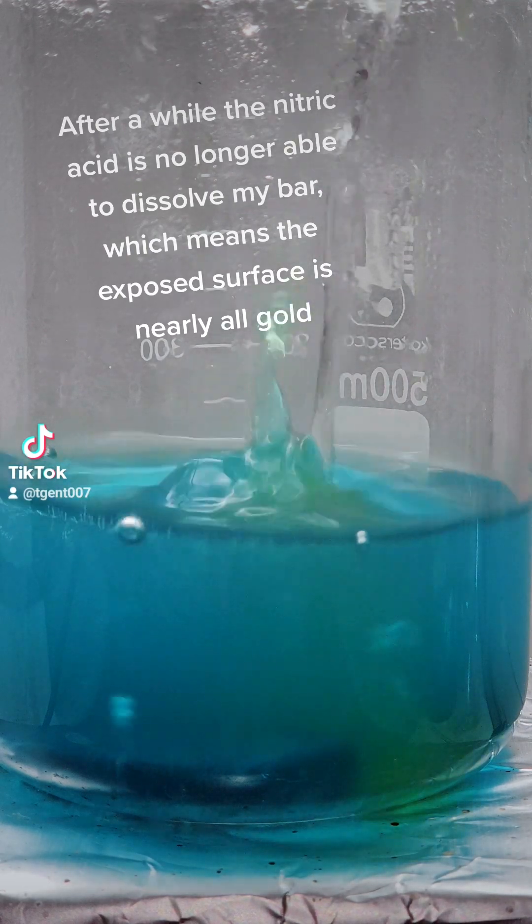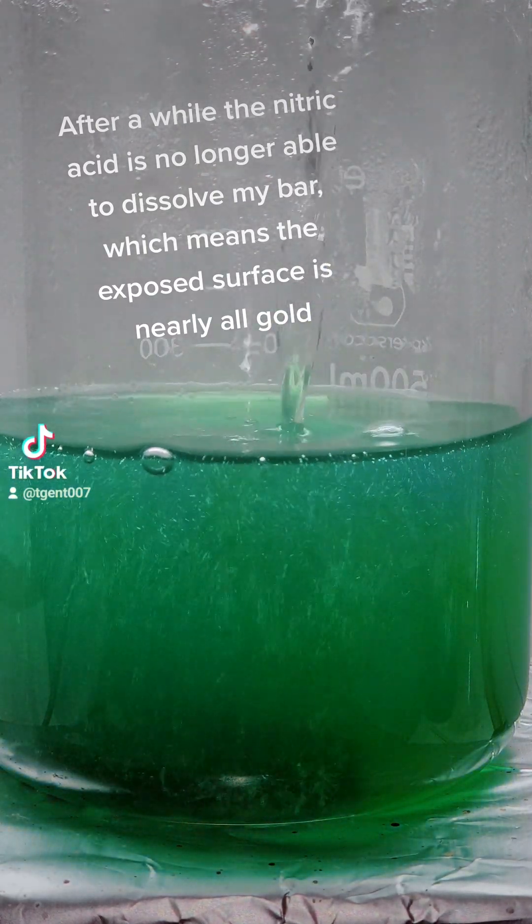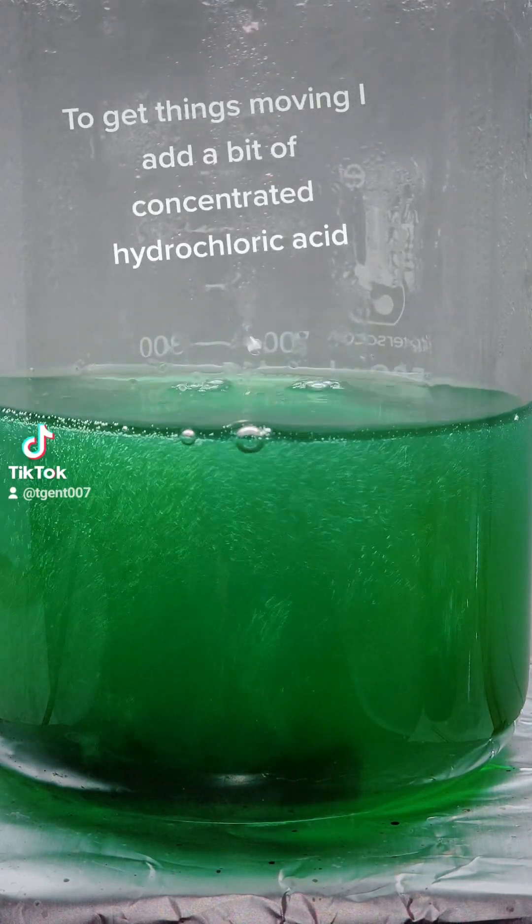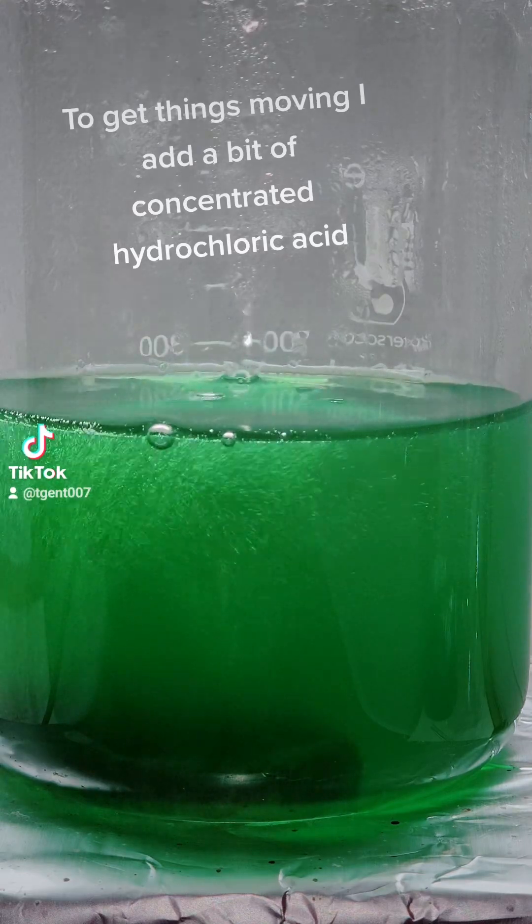Just like before I heat this to near boiling to dissolve as much metal as possible. After a while the nitric acid is no longer able to dissolve my bar, which means the exposed surface is nearly all gold. To get things moving I add a bit of concentrated hydrochloric acid.